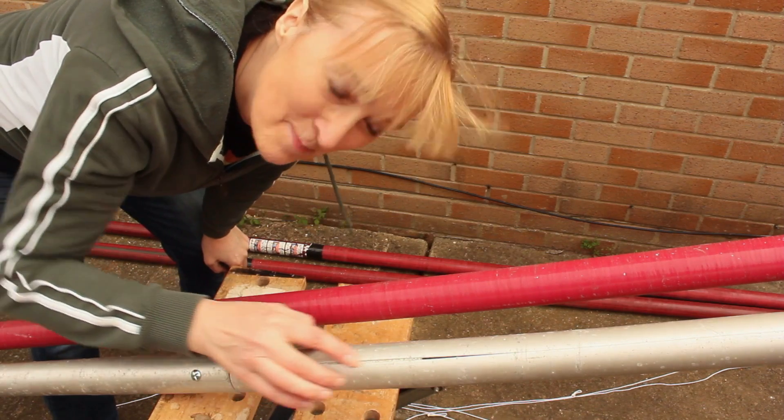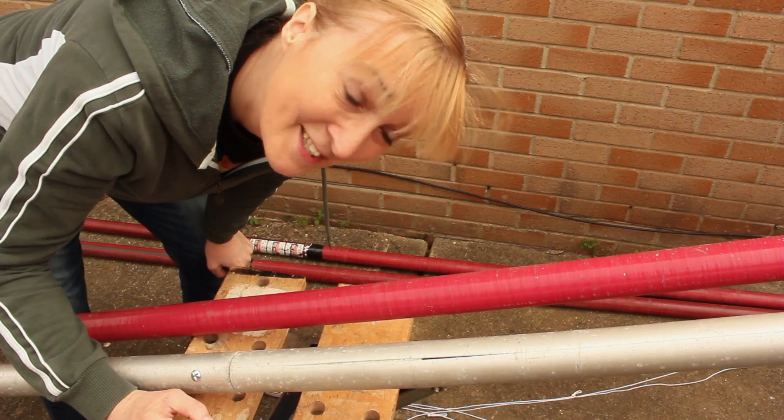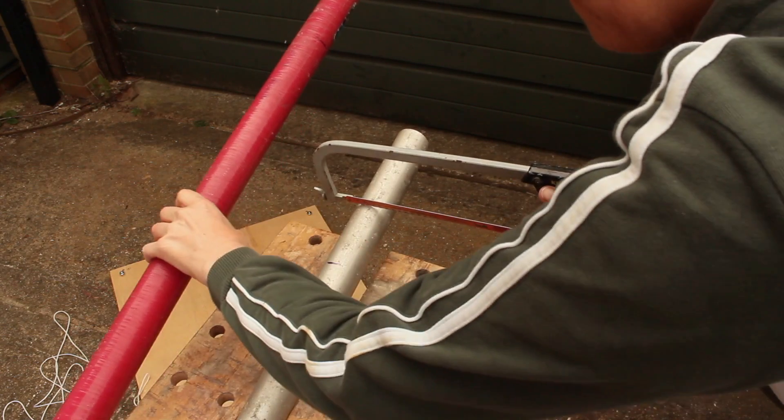In case you're wondering, this is a dead mast. I bent it during the National Windsurfing Championships 20 years ago.